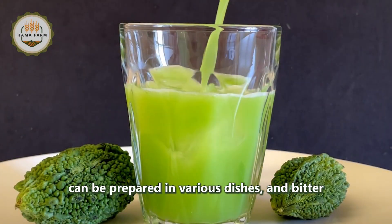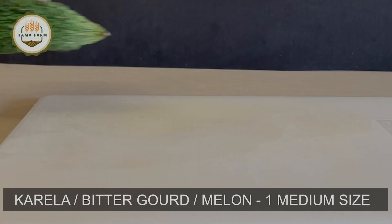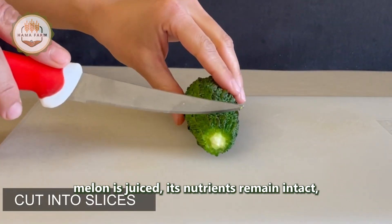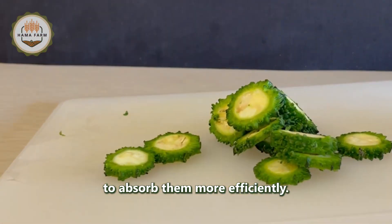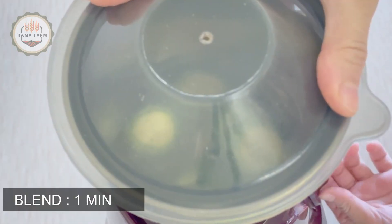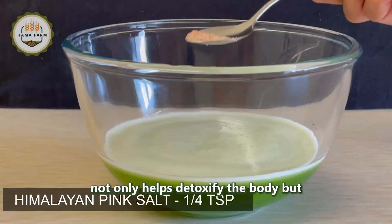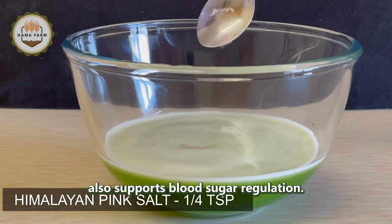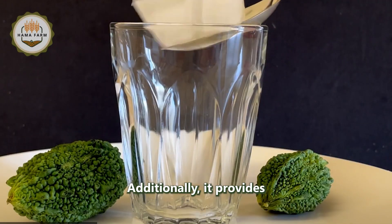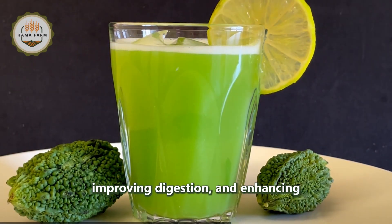Bitter melon can be prepared in various dishes, and bitter melon juice is one of the most popular beverages. When juiced, its nutrients remain intact, allowing the body to absorb them more efficiently. Despite its bitter taste, this juice not only helps detoxify the body but also supports blood sugar regulation, provides a wealth of vitamins and minerals, boosts the immune system, improves digestion, and enhances skin health.